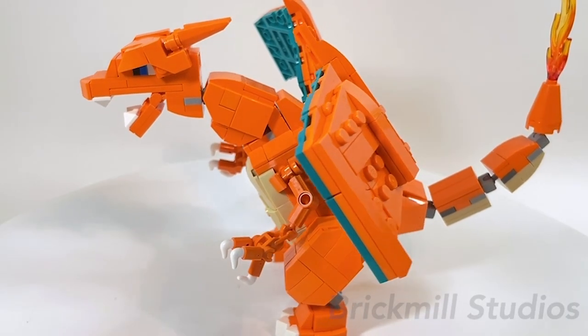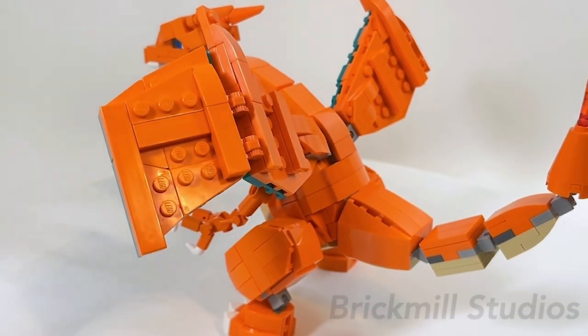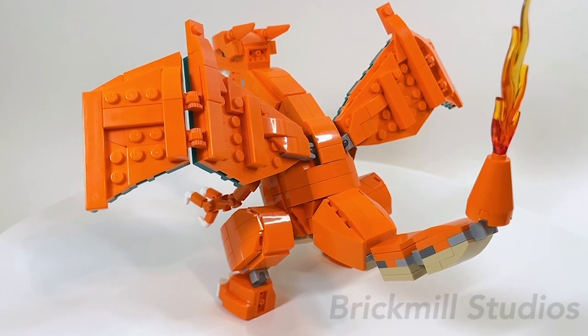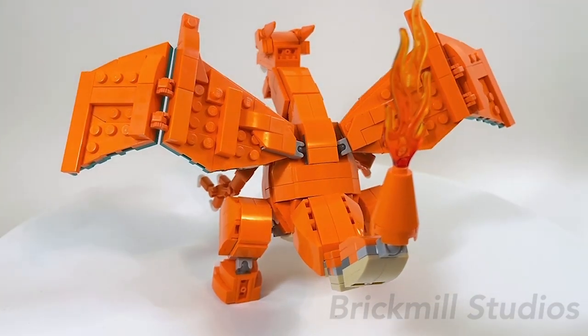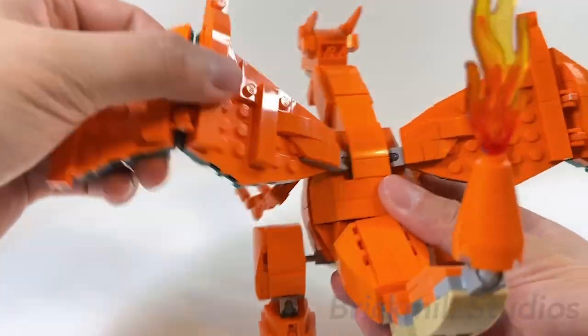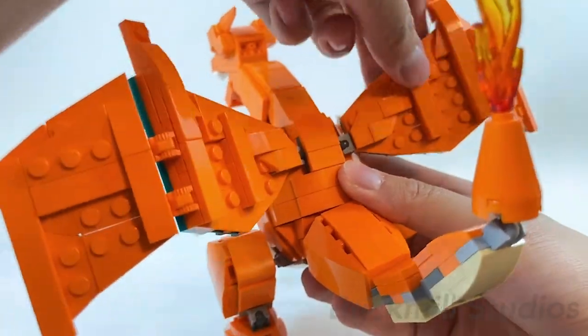The back of the wings aren't too special and have quite a lot of exposed studs, but I decided not to smooth it out entirely since it would have made the wings a bit too bulky. The tiles I did add were supposed to resemble the skeletal frame underneath the wings, and they help reinforce some of the connection points as well. The wings attach to the body with Mixel-style ball joints, so there's a lot of posability at this point of articulation — you can even have the wings straight out to make it look like it's flying or gliding.